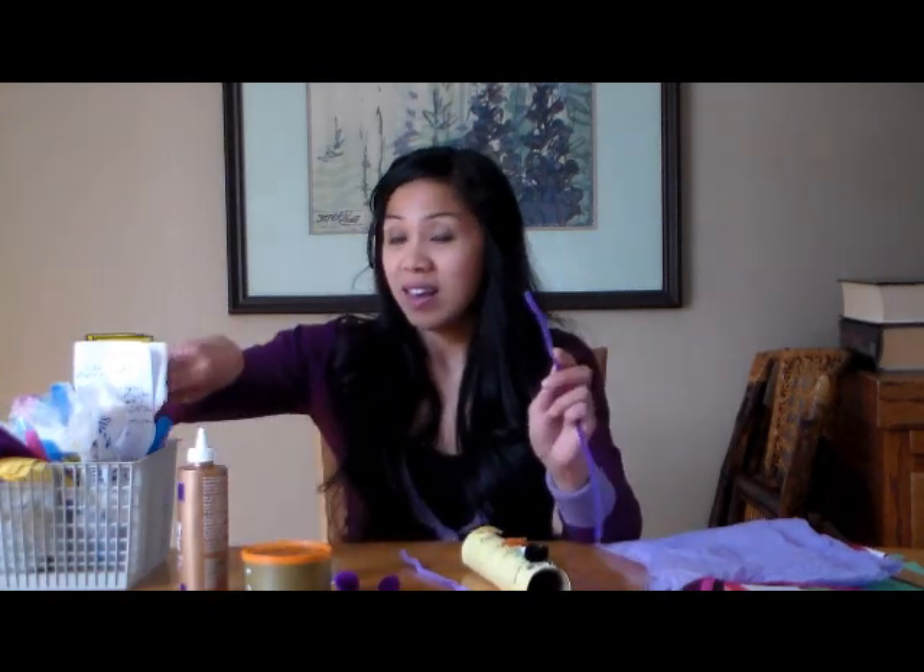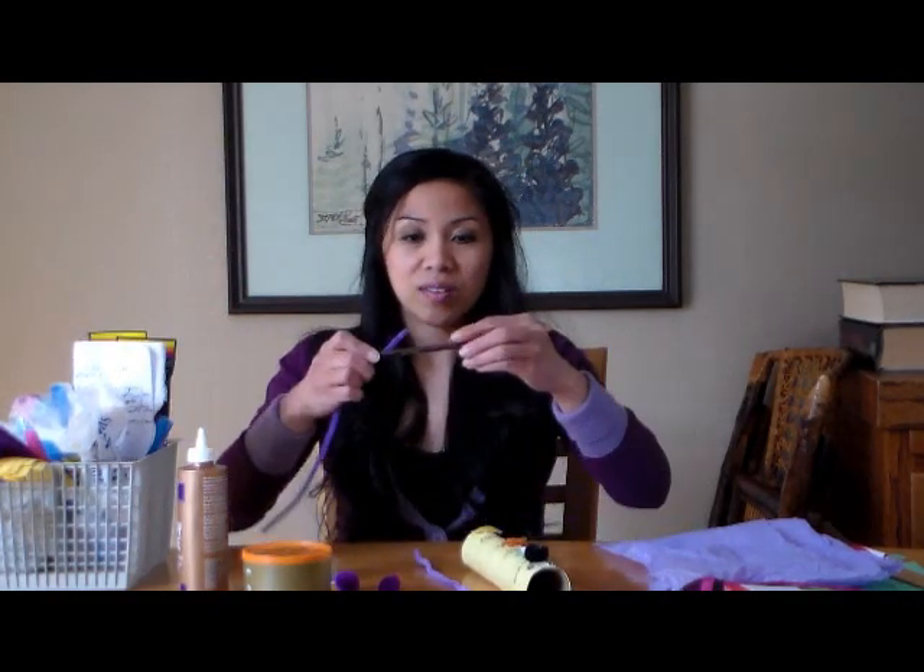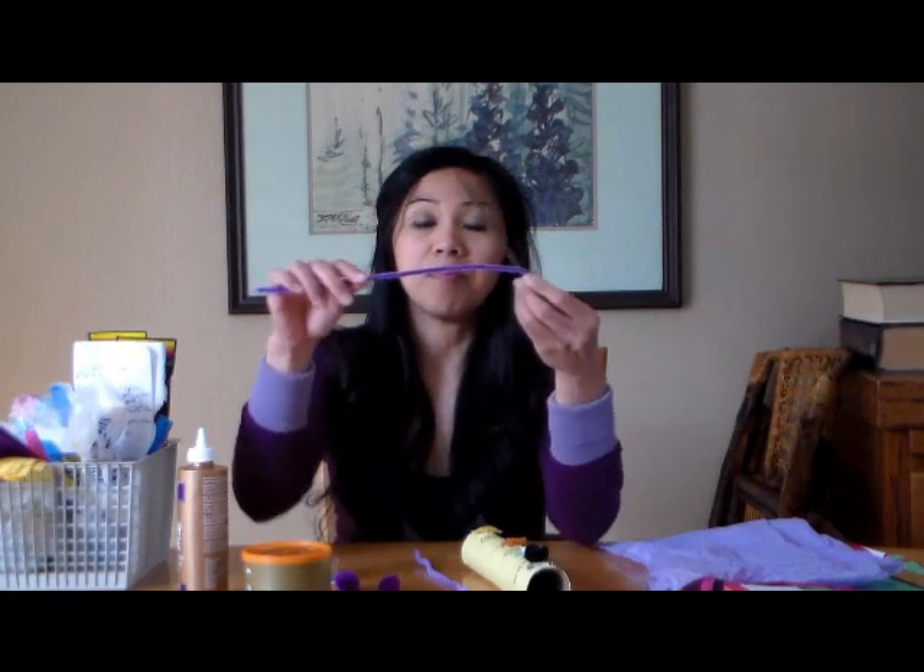So you're just going to take some pipe cleaners and wrap them around your pencil or pen until you have this spirally looking thing here.